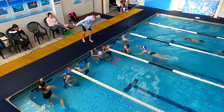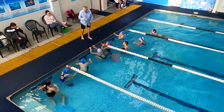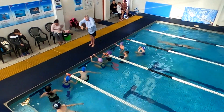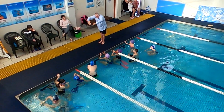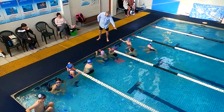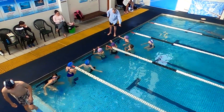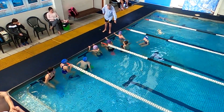In floating butterfly using those arms, what we try to do is three pulls, then breathe. Three pulls, then breathe. Do not allow the children to do any kicking whatsoever. This is floating butterfly, arms only.